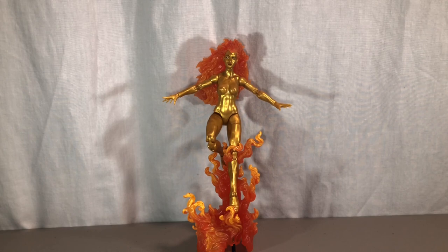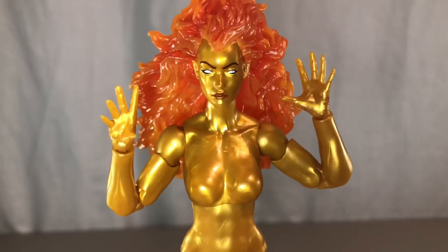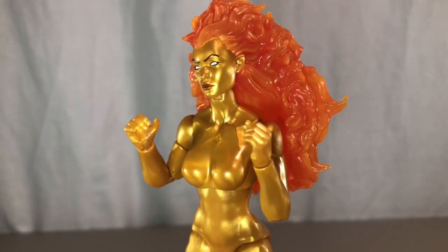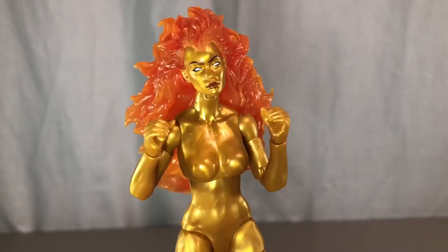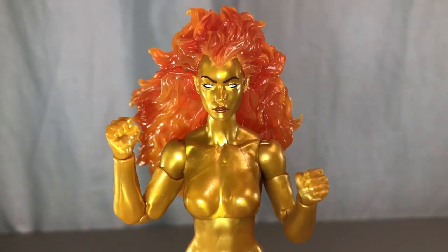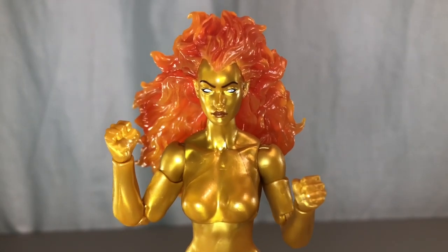You could probably also use this effects piece for Phoenix — I think that would look awesome as a base. Next, she comes with a set of open hands, then accessory-holding hands, which she really didn't need — I'd prefer just the open and fisted hands. Finally, she comes with a set of fisted hands.